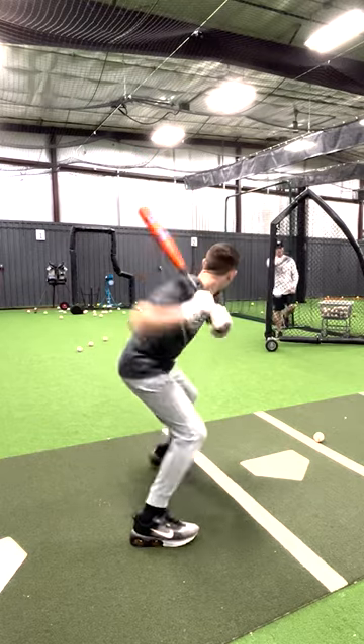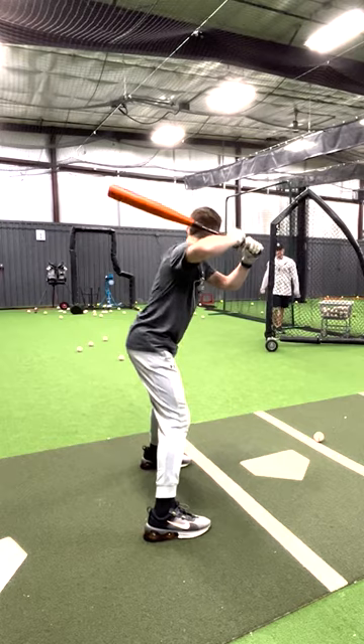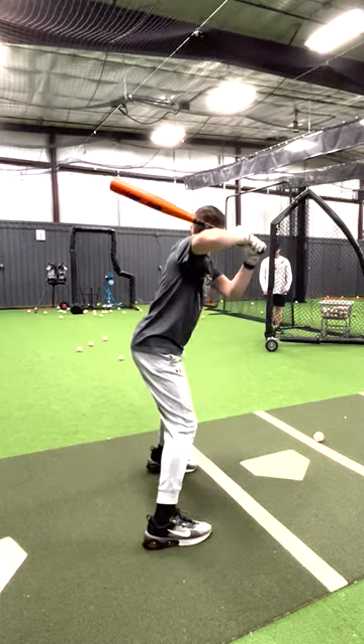This is a great drill to use if you find yourself getting out in front. Set that L screen at 45 degrees. Make sure that we see that ball as deep as possible. That ball is way out in front of us and we try to reach for it.